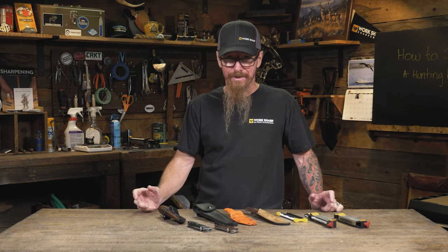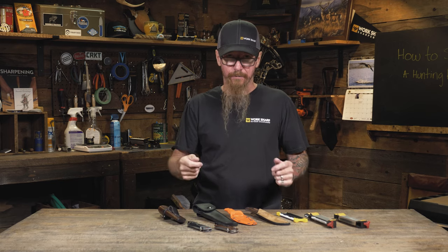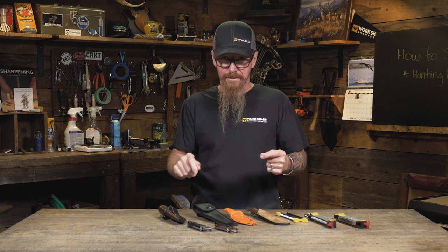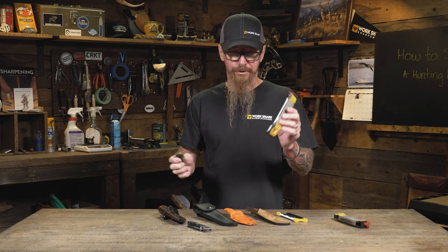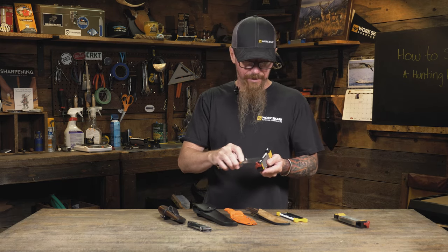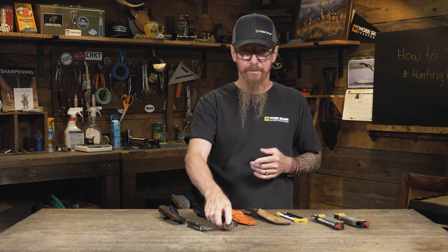The secret to keeping your knife sharp out in the field is to hone often. As you're working your animal, as you're skinning, and you feel like you start having to apply more pressure to the cut — stop. Take the 20 to 30 seconds it's going to take to go to the ceramic hone on your sharpener and do a quick touch up. It's going to give you cleaner cuts, it's safer, and ultimately will end up saving you some time.